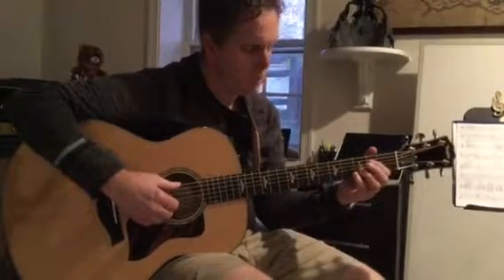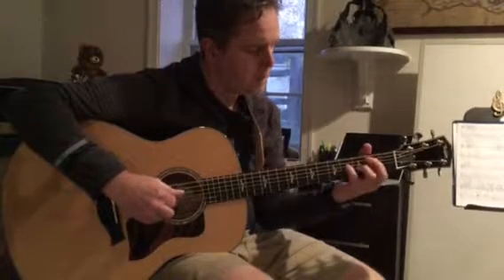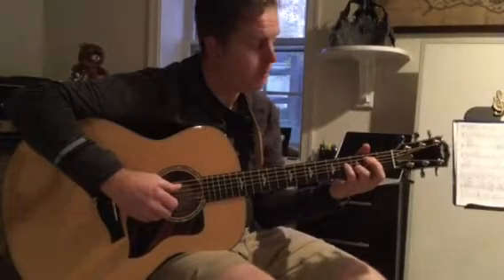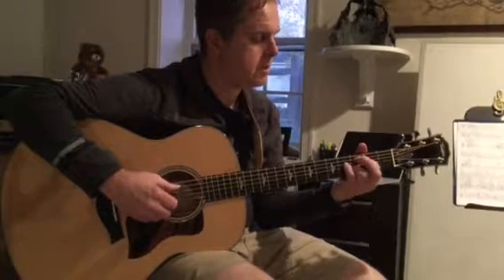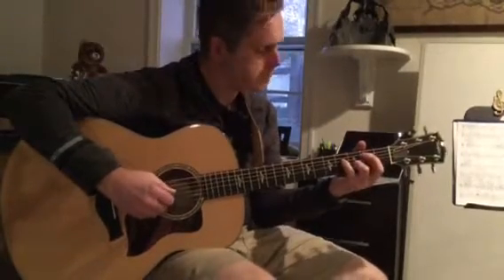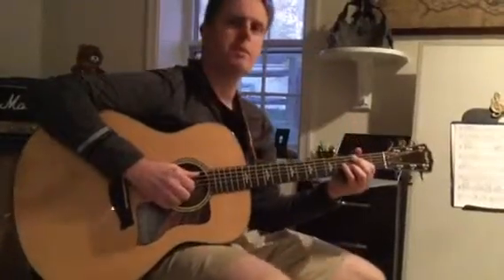So I build the chord one finger at a time. And I don't put my third finger down on D until right now, where I'm playing strings five and two. And then I slide that bass note up from B to C.